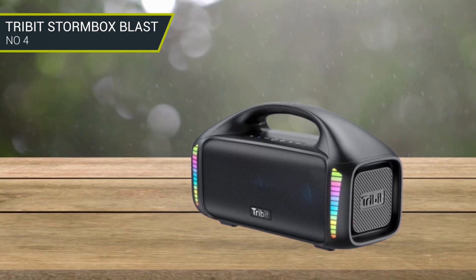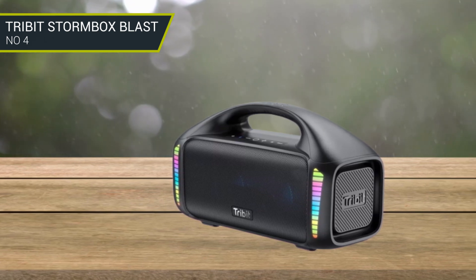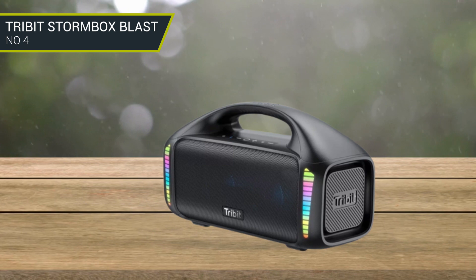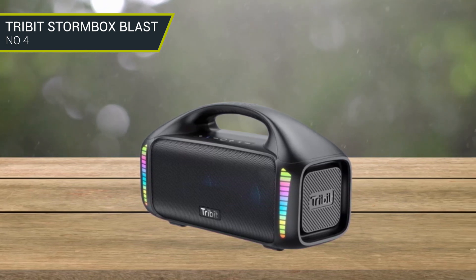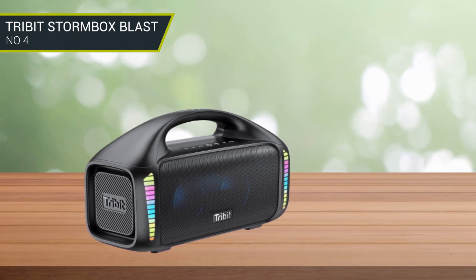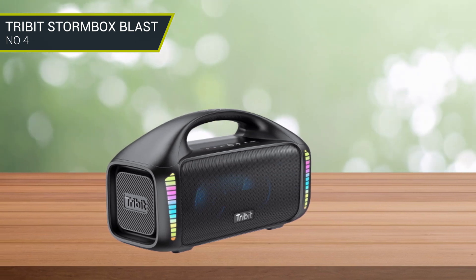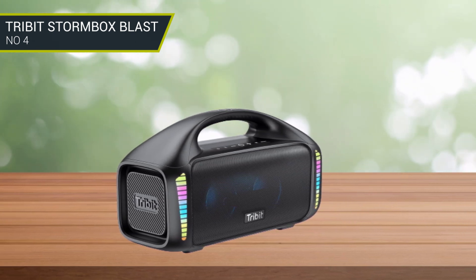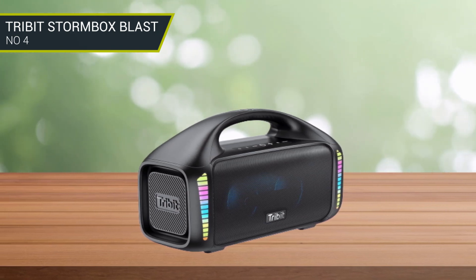The passive radiators on both sides of the speaker add a lot of weight and punch to its low-end output. Plus, the Tribit gives you a full-fledged custom EQ suite and also a dedicated X-Bass mode for extra bass. It has the latest Bluetooth 5.3, offering wireless connectivity up to 150 feet away. Along with offering 30 hours of battery life, it can also be used as a power bank, and a pretty powerful one at that.